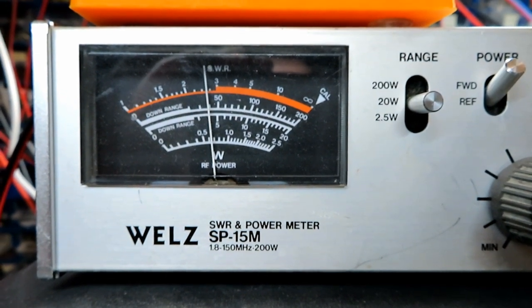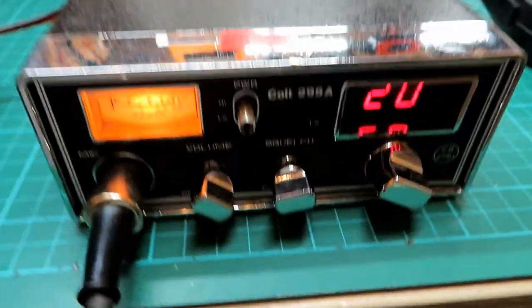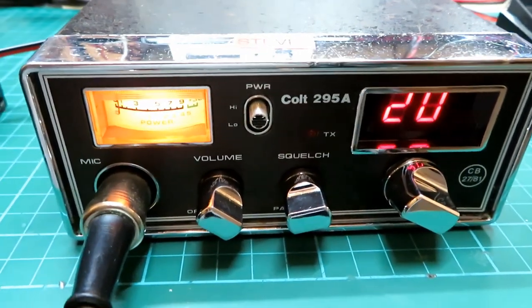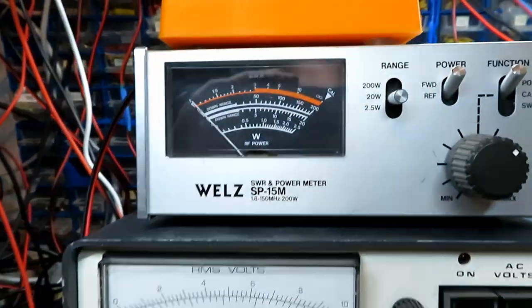Getting a full four watts out into the dummy load — that's excellent. So what we need to do now is pop it into high power and wonder what we get there. Let's have a look.